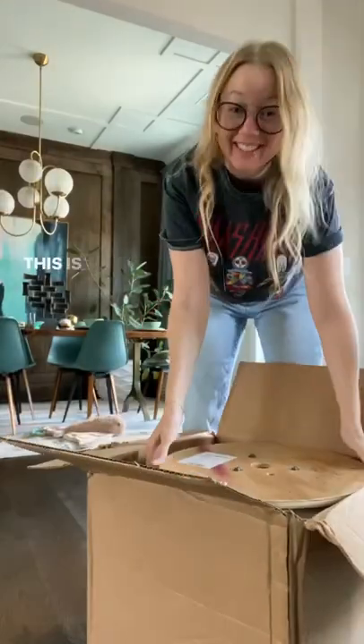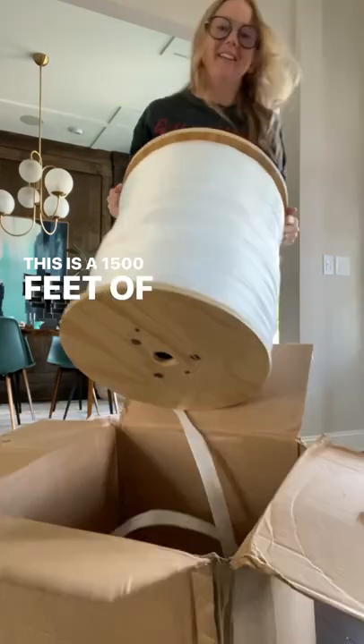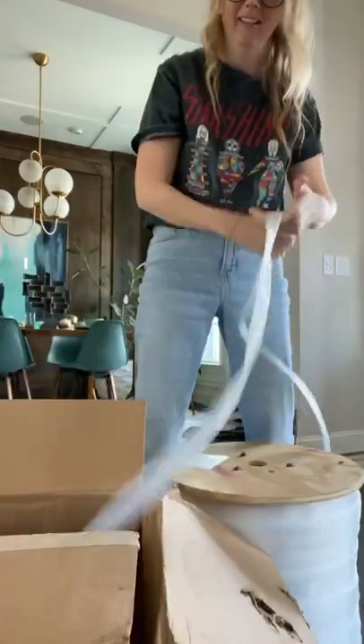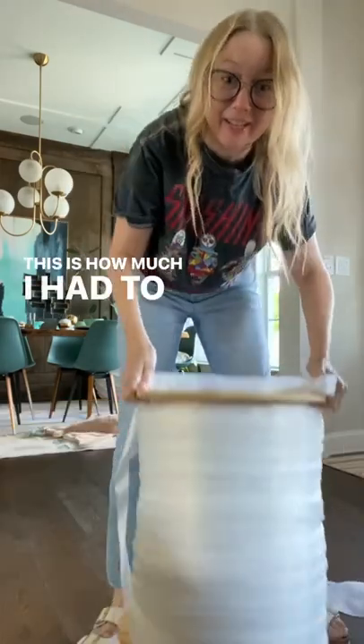Here is a cry for help. This is 1,500 feet of net. I only needed like this much — this is how much I had to order.